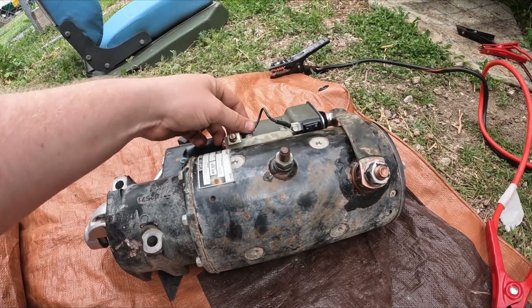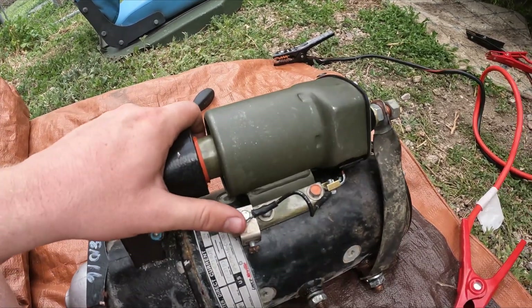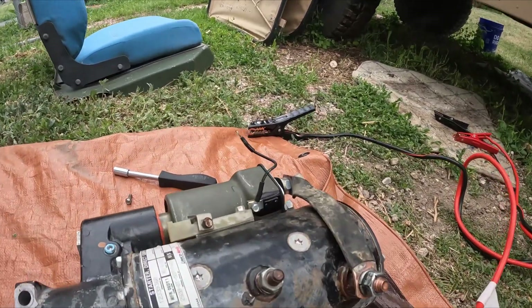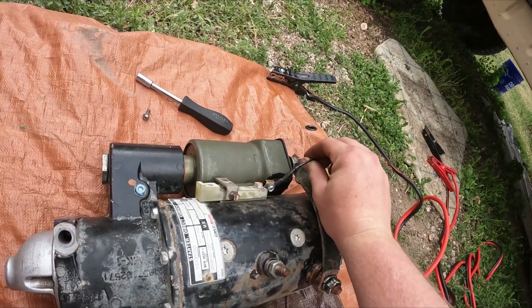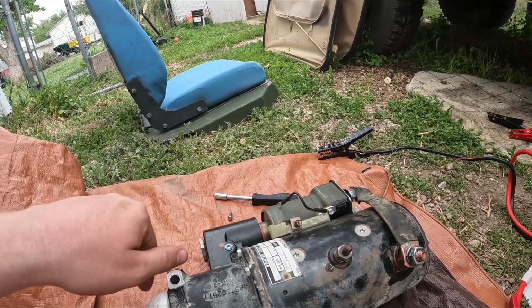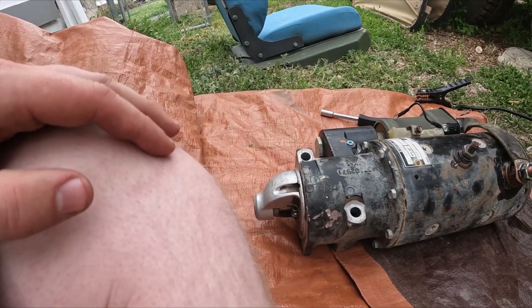To bench test it, you're going to need to have this little grounding wire loose, or another connection, so that way you can go from this to your positive. I've gotten this wire loose and all I'm going to be doing is touching this copper strap with this grounding wire. What that's going to do is activate my solenoid, and then once the solenoid has pushed the gear out, it's going to activate the starter motor and the gear should spin.